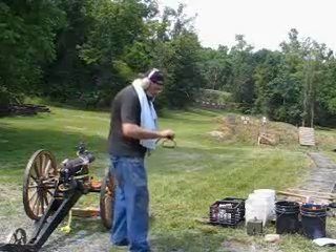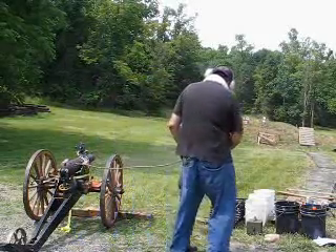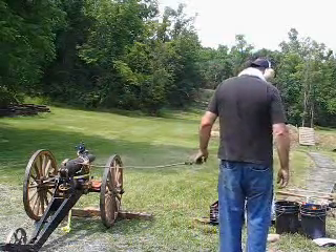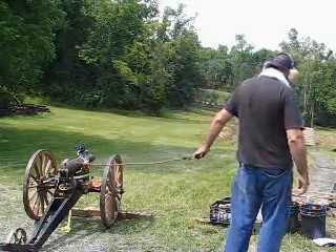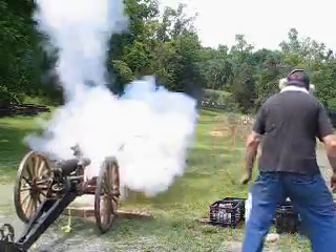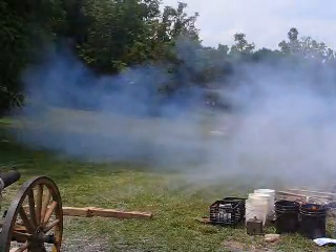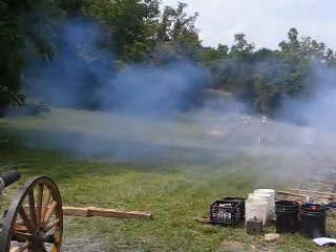Ready? Ready! We moved our aim point down about 3 feet for this shot. Fire in the hole! Came down about 2 feet, but it was over to the right a little bit.